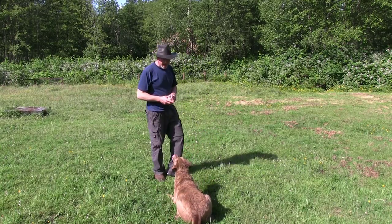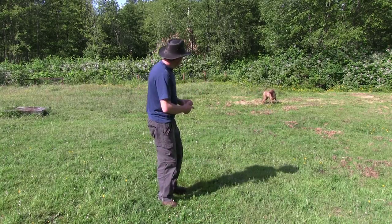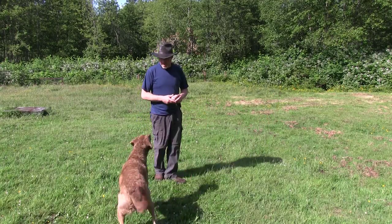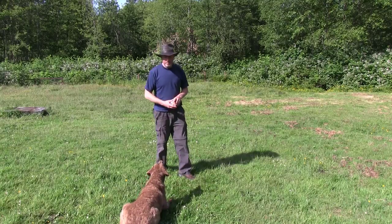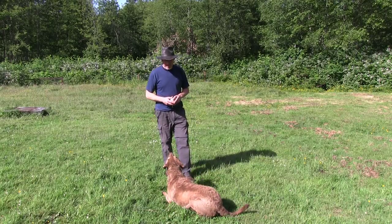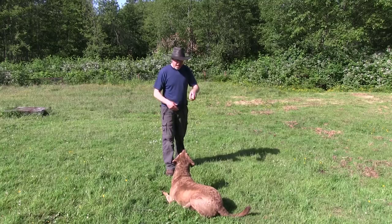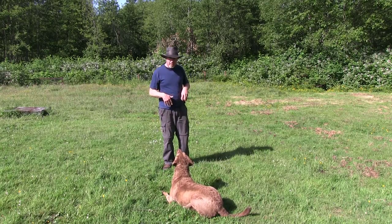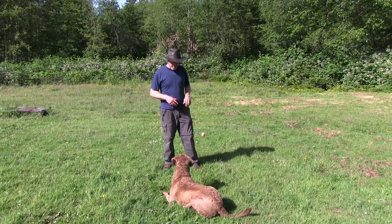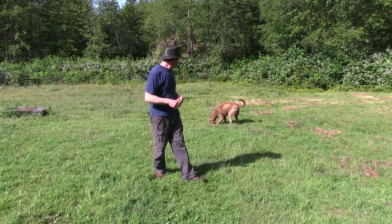Down. Stay. Now I'm going to try a fake toss — that time he would not have stayed. Down. Stay. Nope. I'm going to do a really light toss. Stay. Also notice that I'm keeping my body in between Grizz and where I'm going to throw the ball, so I can use my body to block if necessary. Stay. Okay — and then we release. Good boy.